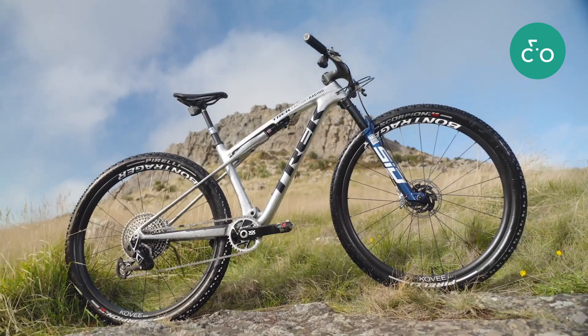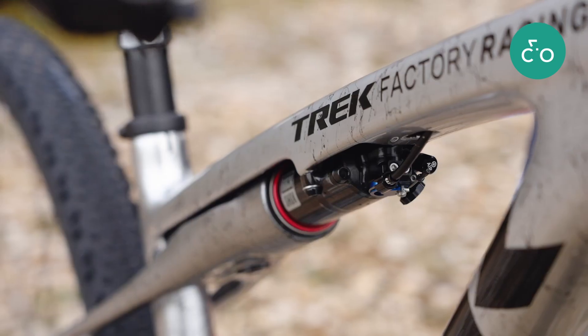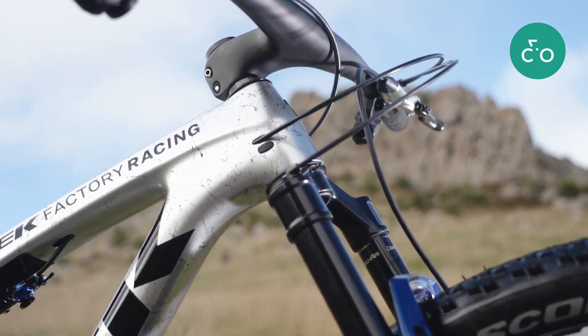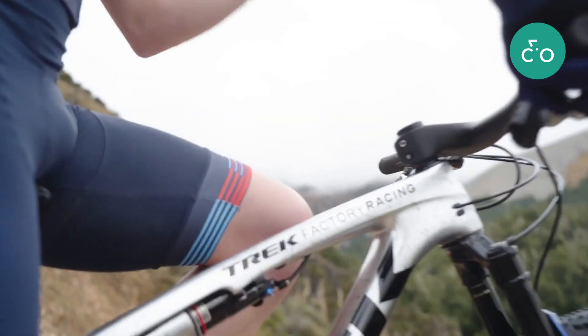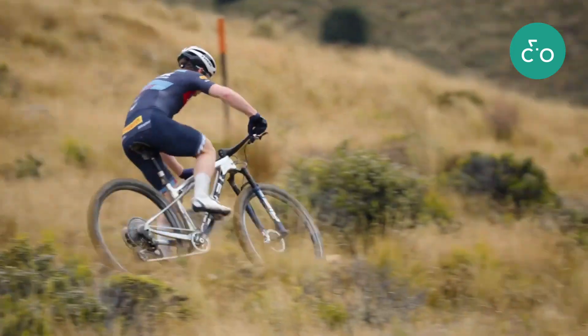The SLR frame boasts a unique lightweight carbon layup with higher modulus carbon, less material, and no guided internal routing to keep things as light as possible. Both frames deliver all the same features and speed you'd expect from Supercalibur.